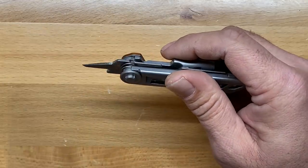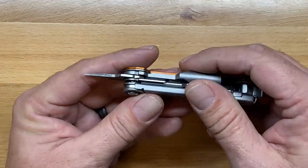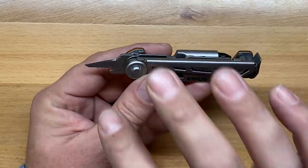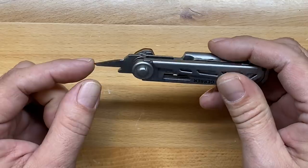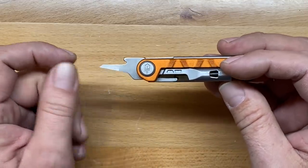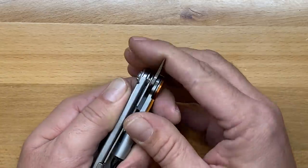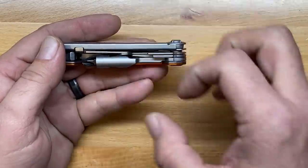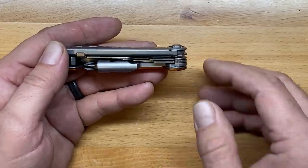The awl on here — I haven't had a chance to use it yet since I just got this in the mail this morning. The awl is reminiscent of what they have in their Center Drive: a very sharp, pointy little awl with a reaming surface on it. Knowing Gerber's awls, I don't see that being any issue whatsoever. It's a fantastic little awl. You'll notice that because of how the driver balloons out, they really got the longest tool they possibly could with that particular awl.